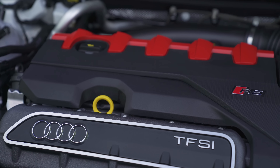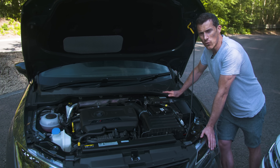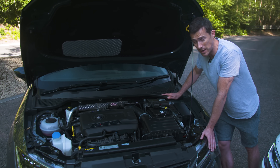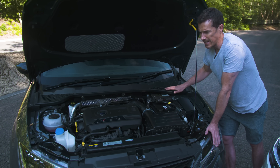So the RS3 has 400 horsepower and 480 newton-metres of torque. The Cupra R has a 2-litre 4-cylinder turbo with 300 horsepower and 400 newton-metres. But this one has been tuned by APT — it only costs 500 quid but it adds an extra 50 horsepower, so 350. It just doesn't look quite as good as the engine bay of the Audi.